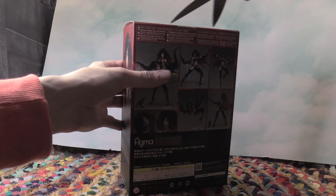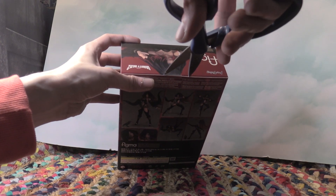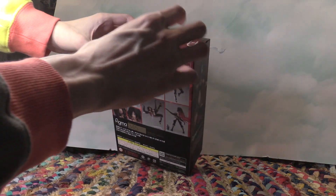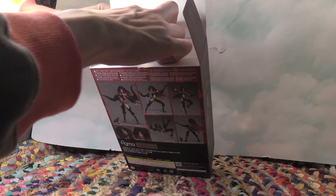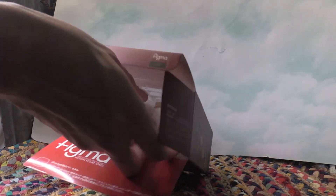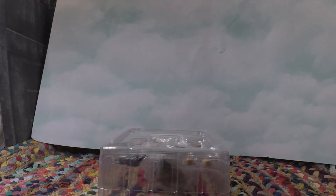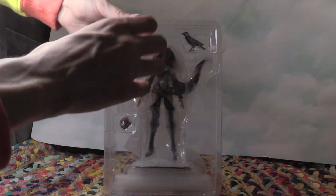I'm going to cut the tape and we're going to unbox this and check out this figure. I got that off — now I can take the figure out of the box for the very first time. There is the figure inside the plastic covering. I'm just going to take it out.